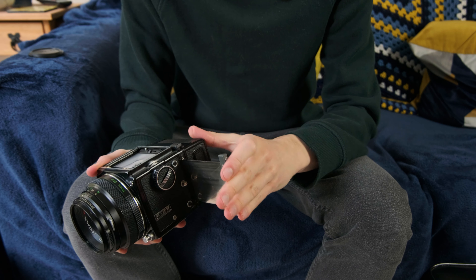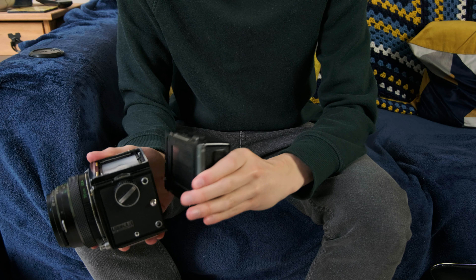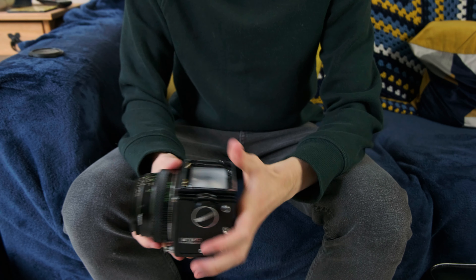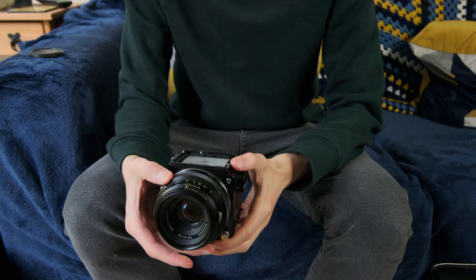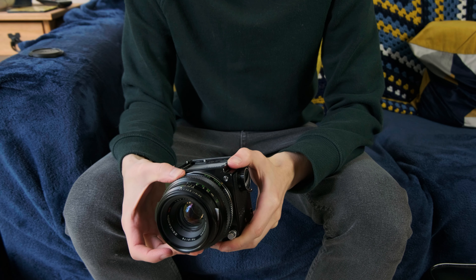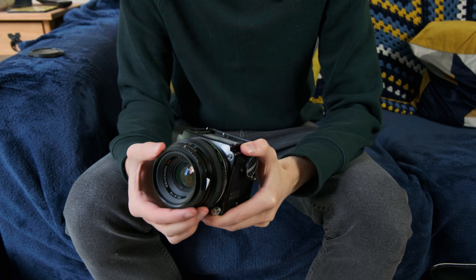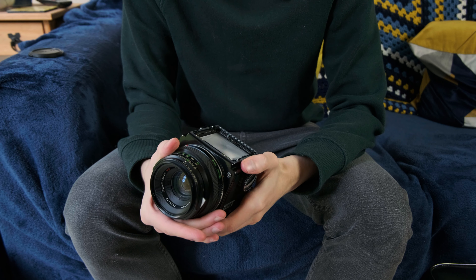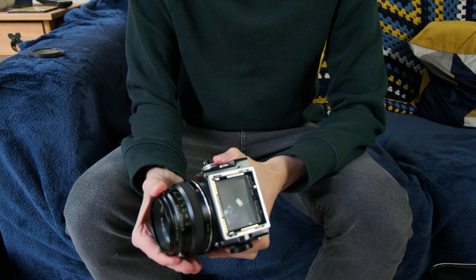If I pop the dark slide back in and press this button here, the film back just pops off. That leaves us with just the camera body — literally a box with a mirror in it — and the lens. The lens I have on here is the 75mm f2.8, probably the most common lens. There are quite a lot of lenses for this system, but this is the one you'll probably find with the camera if you buy one online. It's a standard lens for 645 — no complaints really. Aperture is at the front here.